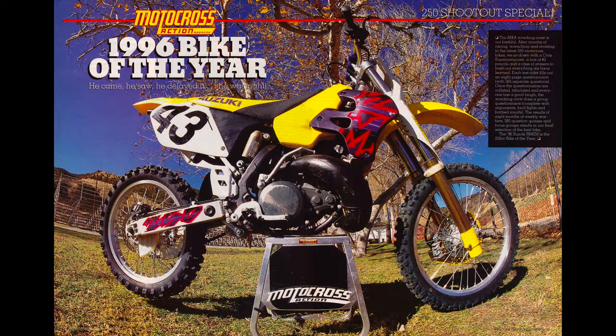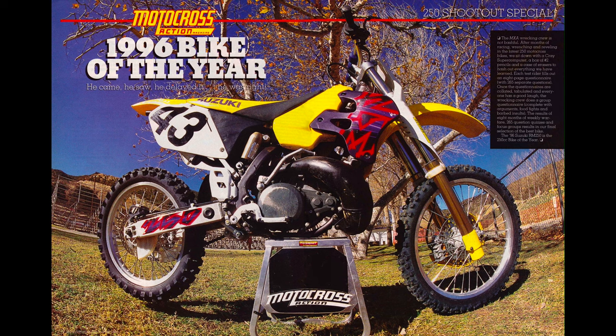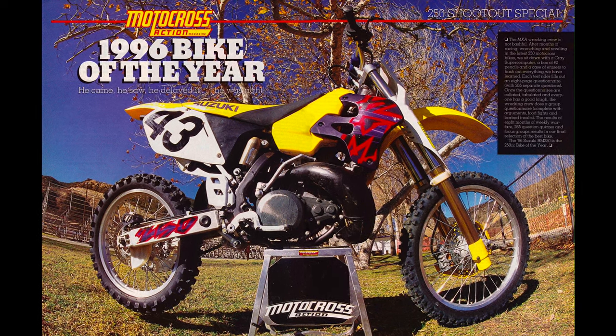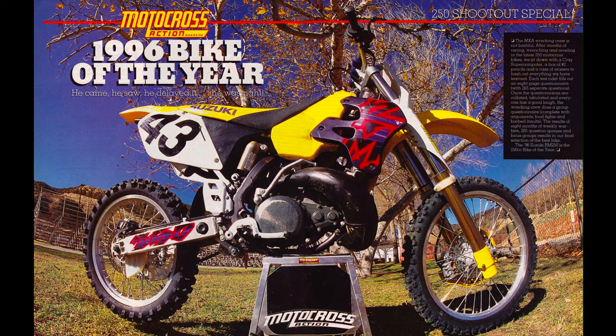So here without further ado is a look back at Suzuki's all-new 2001 RM250. The late 90s were a bit of a mixed bag for Team Suzuki in the 250 class. In 1996, Roger DeCoster and his crew released an all-new RM250 to much press acclaim.